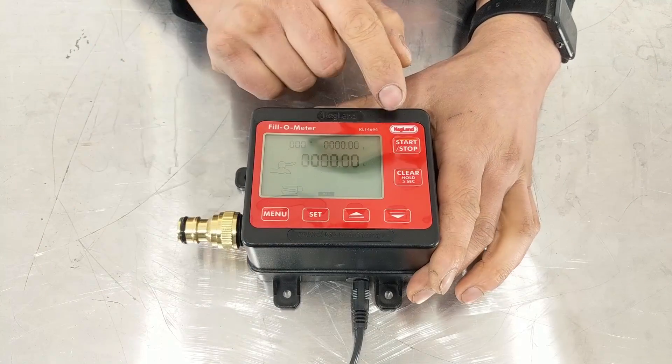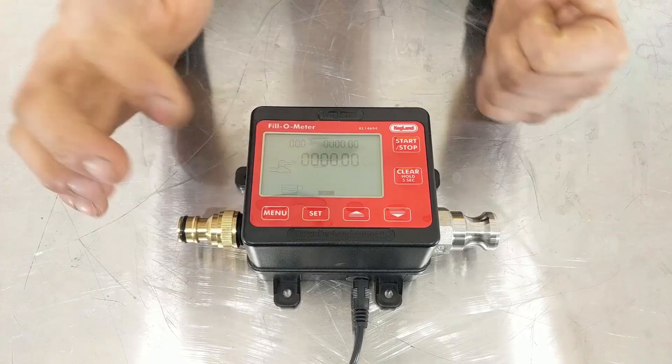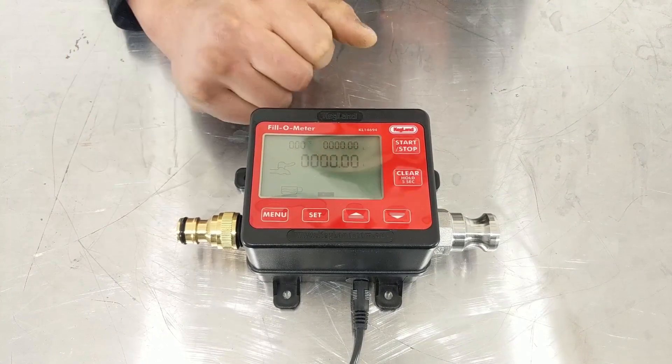On the display you can see it shows liters, but this can be changed over to gallons as well for you guys in the States — just go into the menu functions and switch that across.